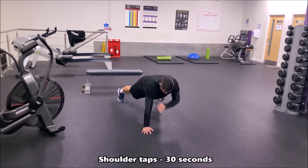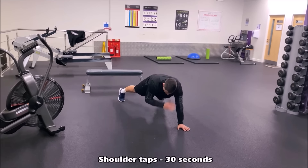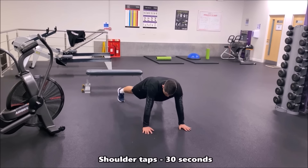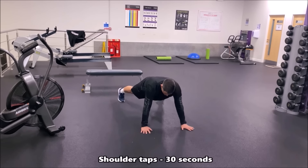In this drill you're now working on your upper body balance. You're in the press up position and simply touching your opposite shoulder — right hand touches left shoulder, left hand touches right shoulder — all the while maintaining good balance in that straight line all the way through your legs and back.